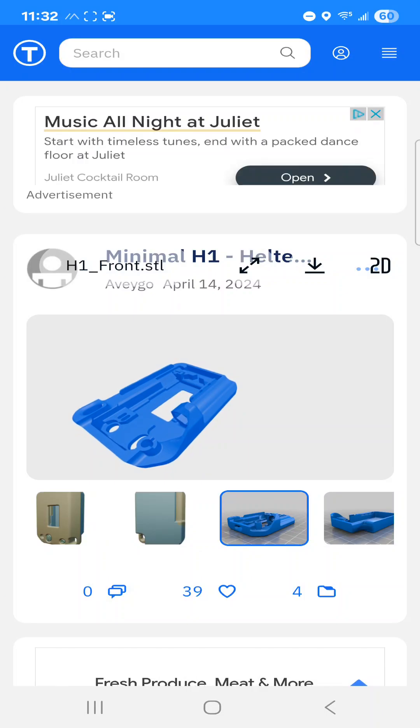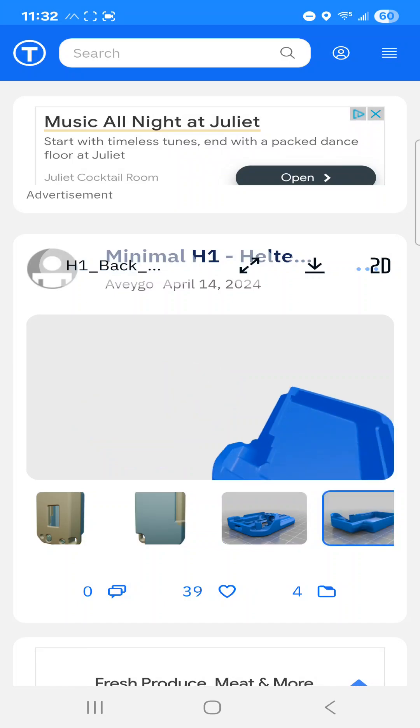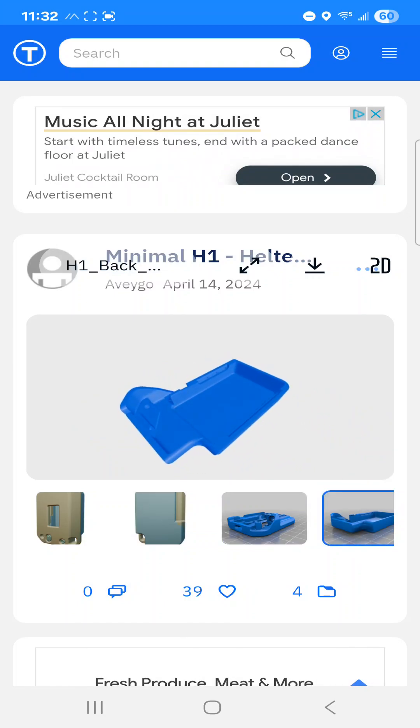This is the front — the Heltec actually snaps inside of there and it doesn't pop out easily. Here's the back of the case, and I found there was lots of room for the batteries I had. We'll take a look at those in a second.